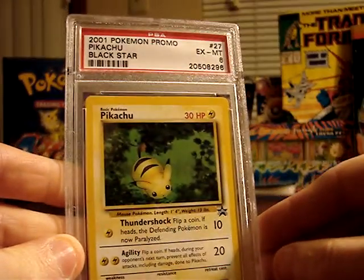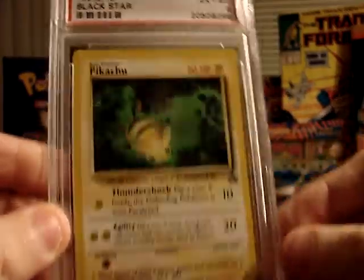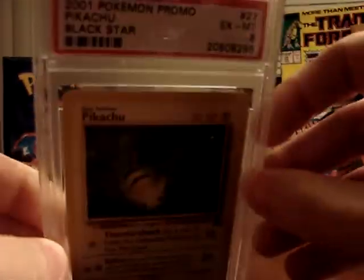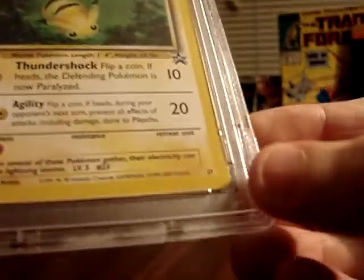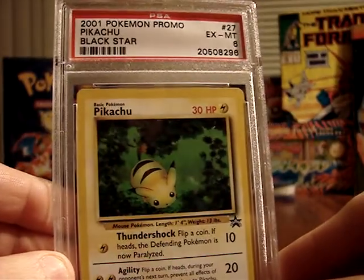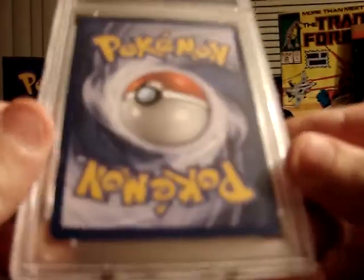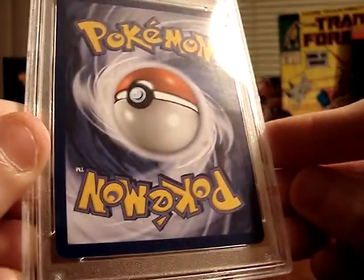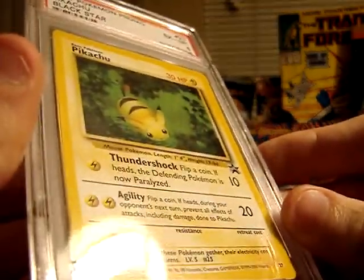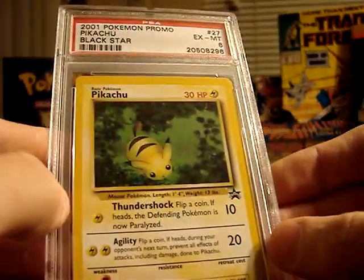The first one up is a promotional Pikachu card, number 27 of the promo series. It received an Excellent to Mint grade 6. I'm actually a little surprised it only received a 6. I'm not totally sure what is wrong with the card. Judging from the back, there's really very little edge wear — there's probably some small scratch I haven't thoroughly located yet. But overall not too bad. It's kind of a fun card. I like the artwork quite a bit.